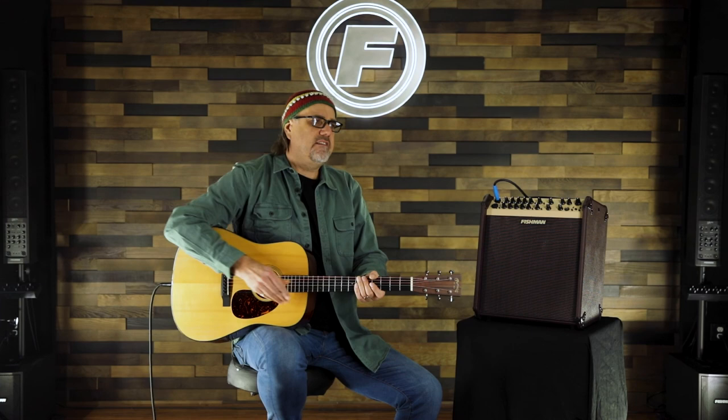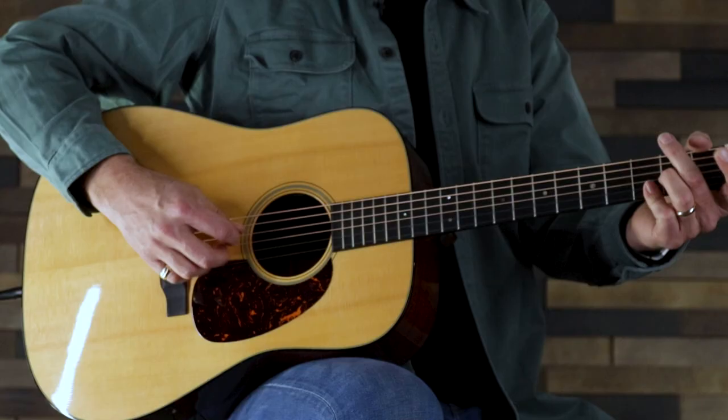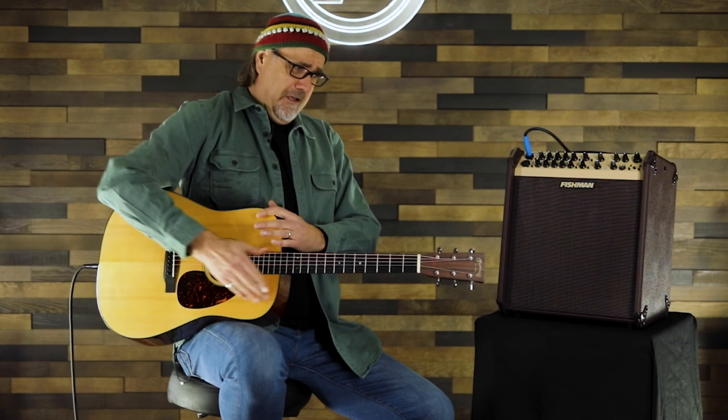I like plugging into a Loudbox amp when I'm at home practicing. As someone who plays electric guitar more than acoustic, my fingers are more used to smaller gauge strings, so when I'm playing acoustic I sometimes like to plug in so I don't have to play so hard and I can play more dynamically — especially in a dry room with other noise going on. It's just funner to be plugged in because you get more dynamic control and it's fun to mess around with the effects.